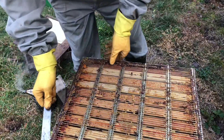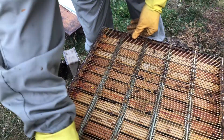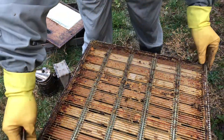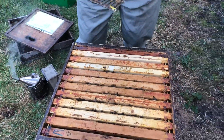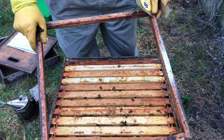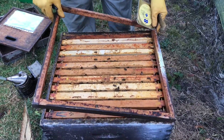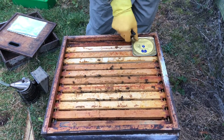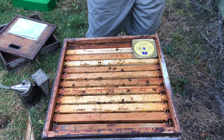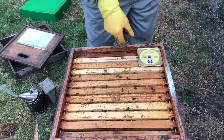You can either take the queen excluder on or leave it off if you want — it doesn't really matter. What I'm doing now is putting an eke on, just a small one to leave a gap, so that when we put the Apigard on it doesn't get squashed by the crown board.